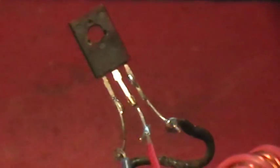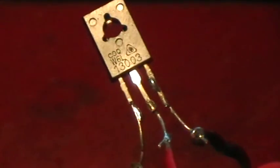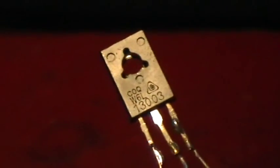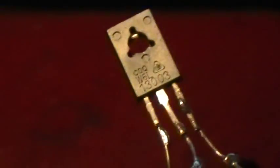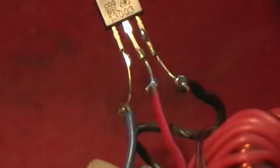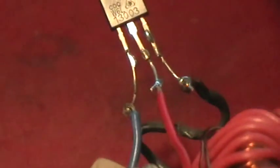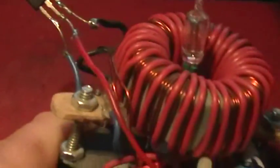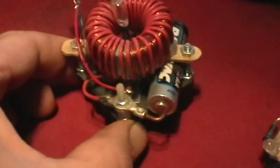This is a 13003 transistor that's found in the larger — or two of them — in larger CFLs. That one goes base, collector, emitter from left to right. I'll just patch that in to see if it would work, and it turns out that it does work.